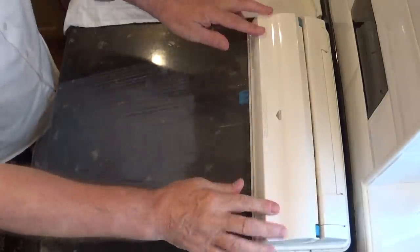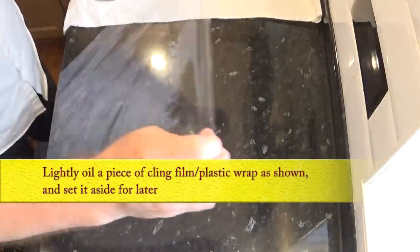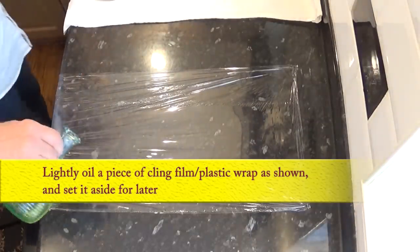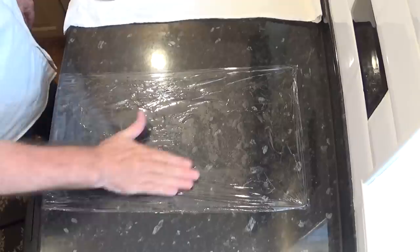While I'm waiting for the second rise I can start to prepare a couple of things. First I'll oil a strip of cling film or plastic wrap and set it aside for now. This is to cover the pre-shaped baguettes as you'll see a little later.